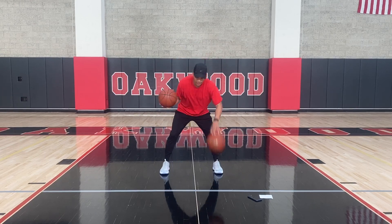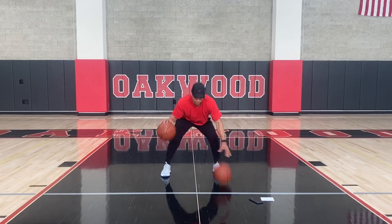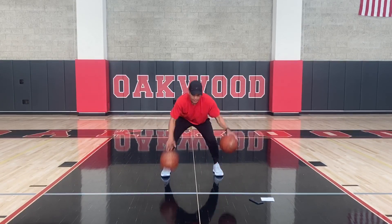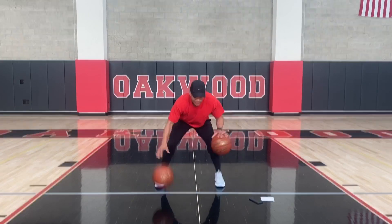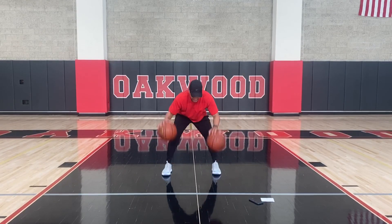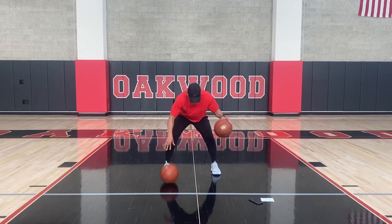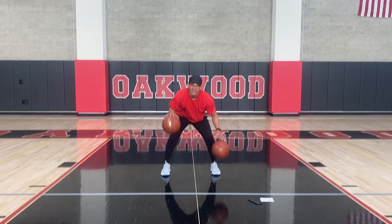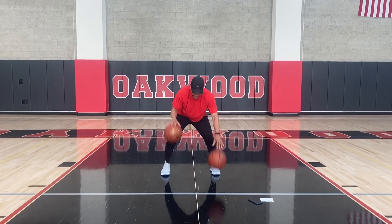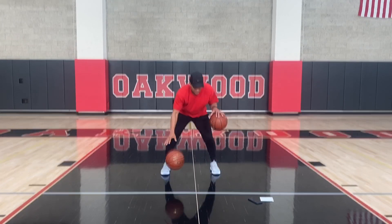Now we're alternating those pounds — one, two, one, two. If you want, you can take little steps moving forward, little steps going backwards. Both basketballs, pushing that ball. You can close your eyes even if you need to or if you want to. Pushing that ball, a couple more reps.